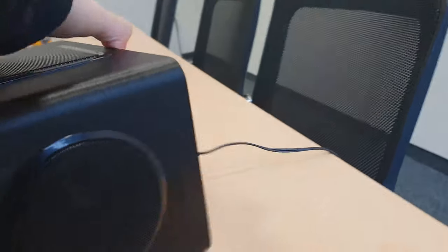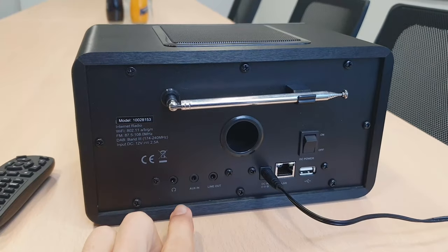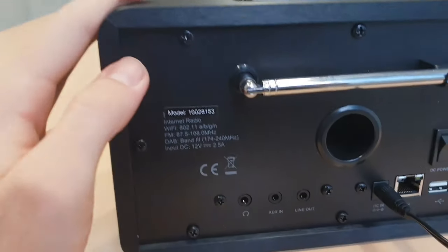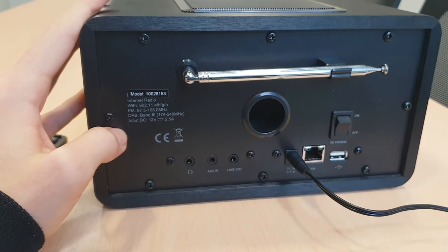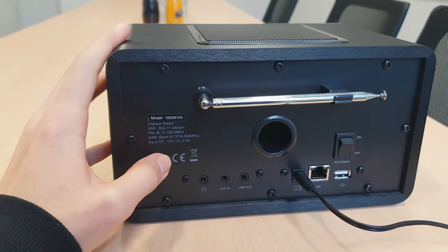In the rear part, we got all the inputs and outputs from the radio. As you can see here, this is the European model, just to give you an example of what you will find in your radio.